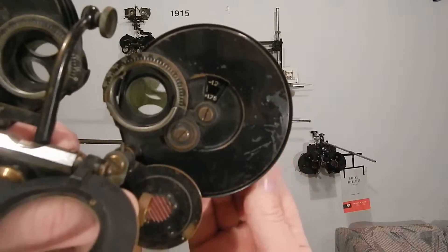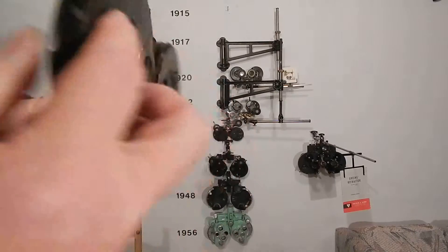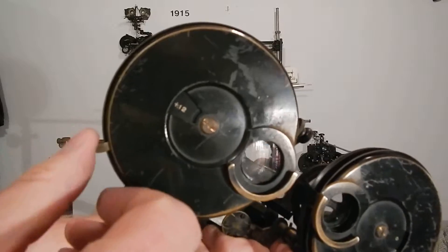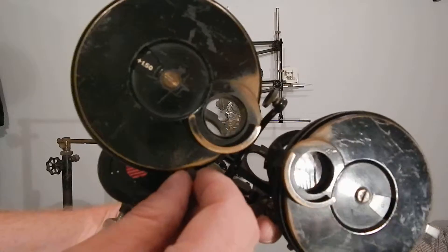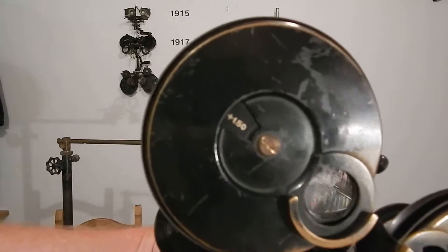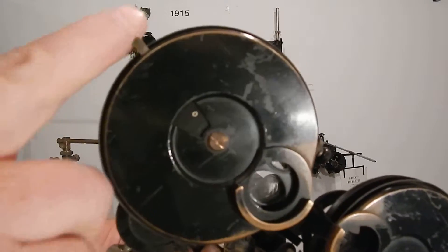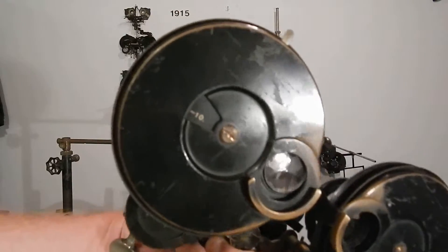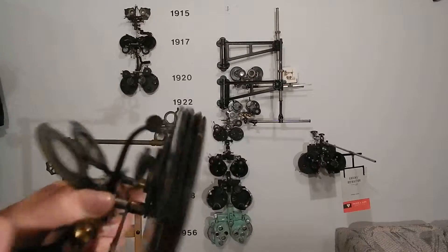On the back you've got the high-power ones: plus/minus one-eighth, plus 8, minus 150, plus 150. The plus 150 is for doing retinoscopy, and there's a minus one-eighth and a minus ten, giving this thing a much higher power range.